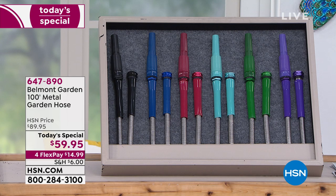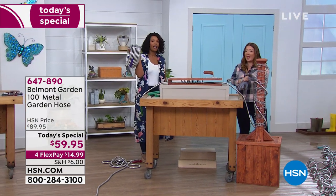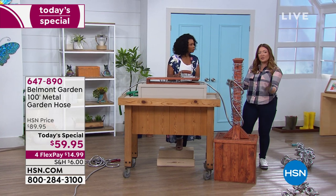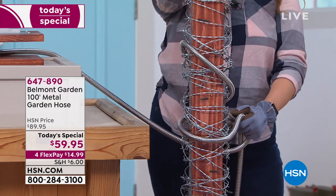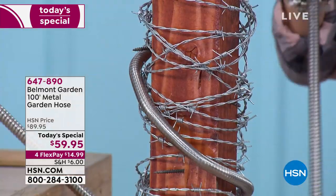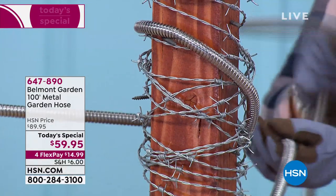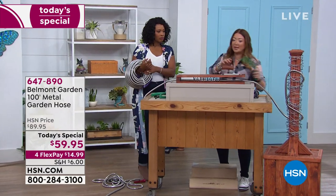You can get it on FlexPay — $14.99 to get this home using any major credit card. It's flexible, lightweight, and doesn't knot or kink. It has all the benefits of the fabric hose, but is it strong? I've put gloves on because we're going to show you barbed wire — every one of us in a yard may have some barbed wire, a rusty screw, or a sharp gate post. The metal garden hose will take anything you throw at it.